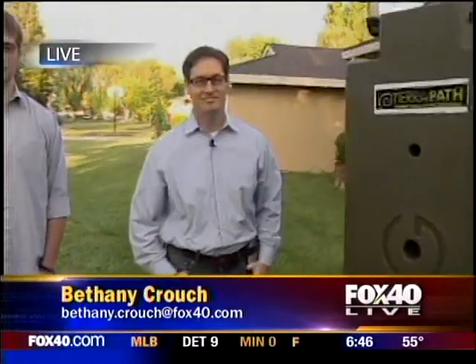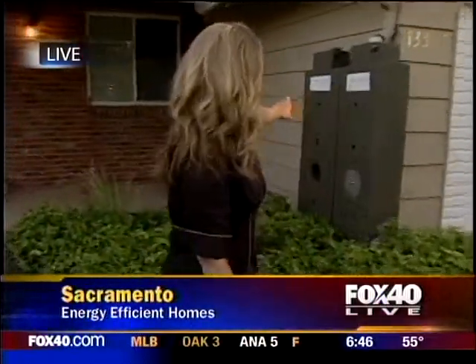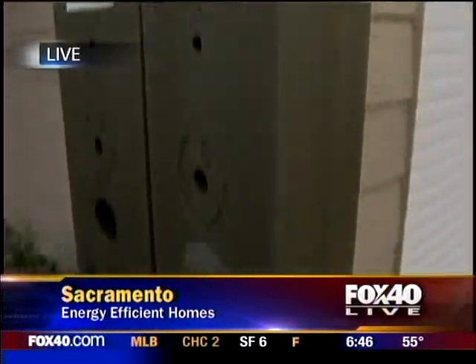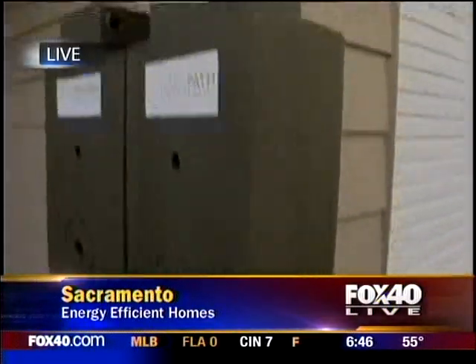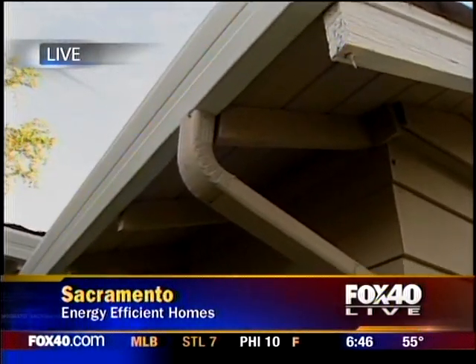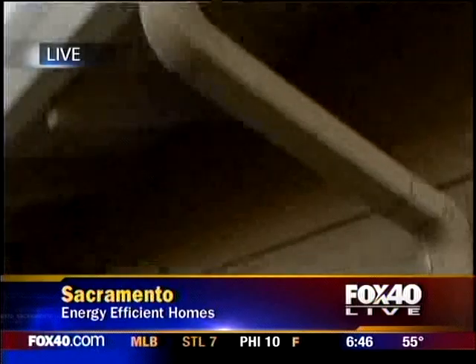Hey there, good morning. This is the perfect transition from the dream job segment, because that's what this man is getting to do. Brian Townsend is living his dream job, so we're going to talk to him all about that. But first, take a look at these — they're called Rainwater Hogs. The gal who designed them out of Australia, she's just brilliant. Basically what they do is make your life a little easier, make your lawn a little greener, and save you some cash.